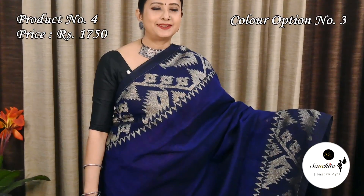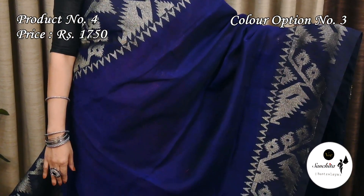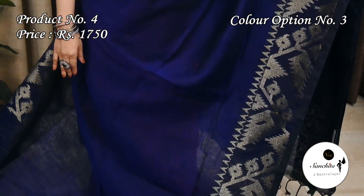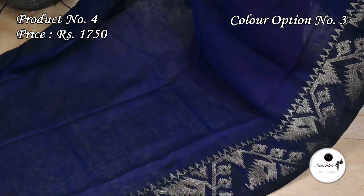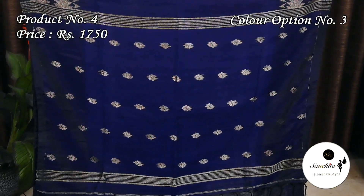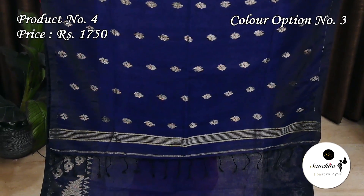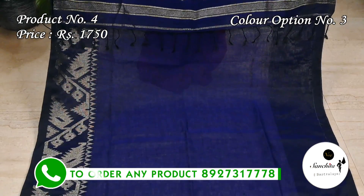Deep blue with gold zari. The pallu is decorated with golden floral motifs. The plain blouse piece is in blue color.